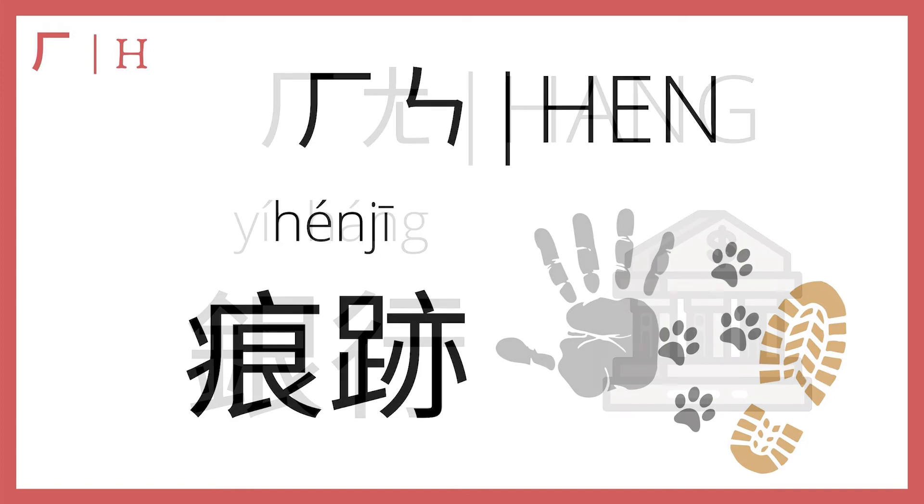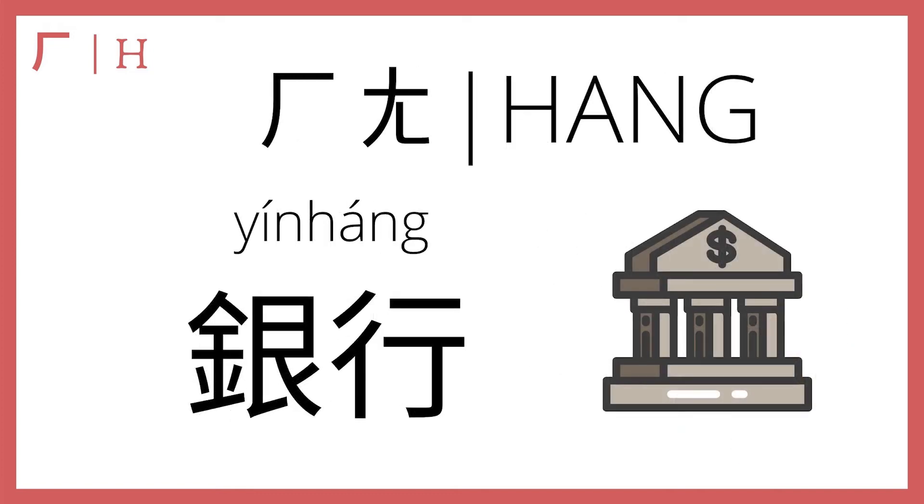Next, he plus an makes 行, as in 银行 — bank. 银行. You need to go to a 银行 to 存款. If you want to know what 存款 means, go back and take a look at the Chinese words that start with ke video. Hint: ke is k in pinyin.